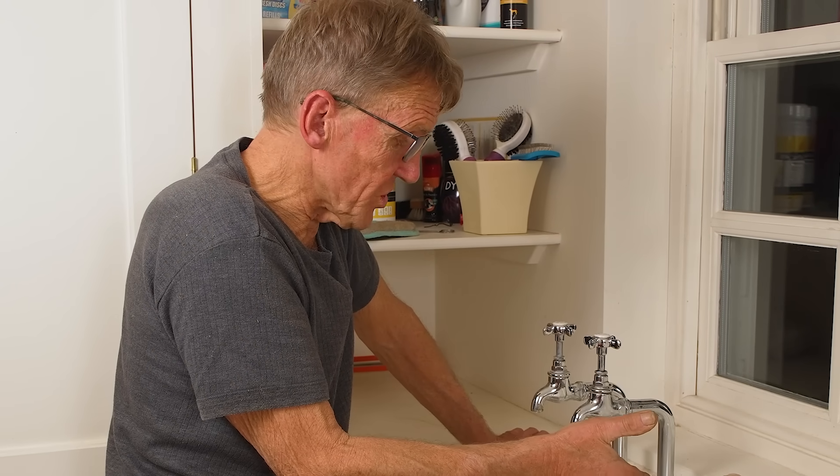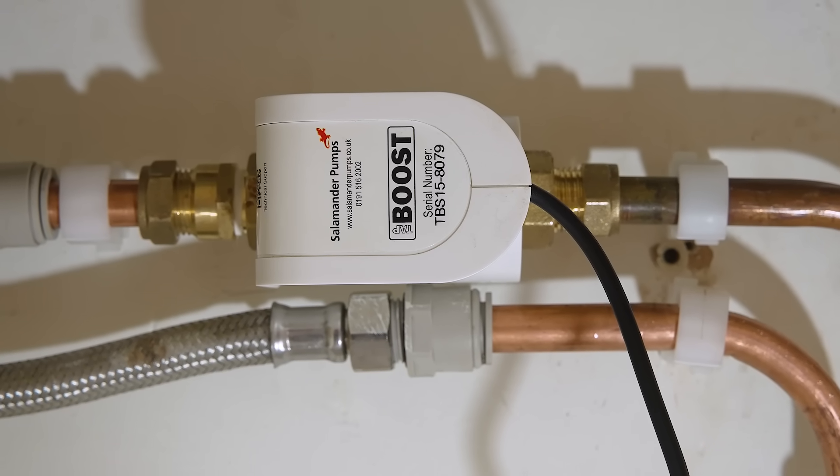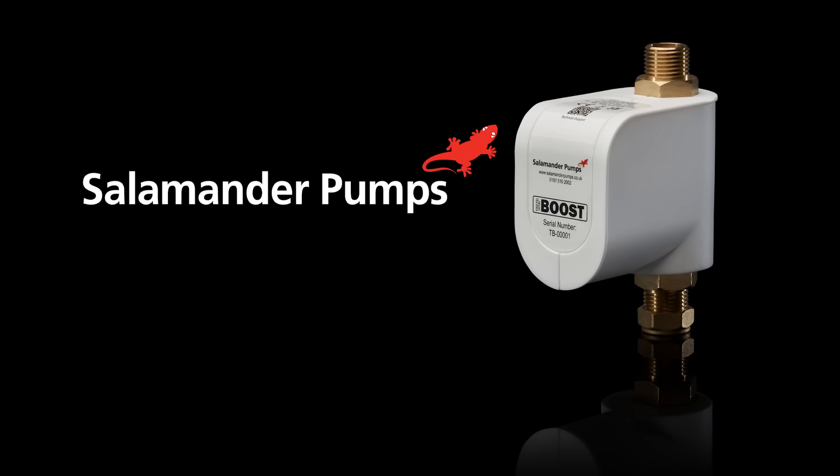Just to go through the main points again: if you've got a gravity system — a tank in the loft feeding a hot water cylinder — you can put the tap boost on either the hot or the cold supply. This is for a single outlet; don't branch out after the tap boost and try to do too many things. You can use this on a washing machine cold supply too, because low pressure can cause fault codes. You need a minimum of 1.2 litres a minute going in so the flow switch can sense it and switch on. And the best place to fit it is just before the outlet — under a sink, under a toilet system, or in an airing cupboard near a shower. For more about the Salamander Tap Boost, follow the link in the description.